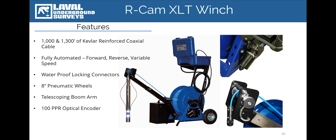The RCAM can be selected with either 1,000 feet or 1,300 feet of cable. As with our other portable systems, this cable is double helixed, Kevlar reinforced, and is equipped with a polyurethane exterior sheath. The cable is rated to a braking strength of 750 pounds.